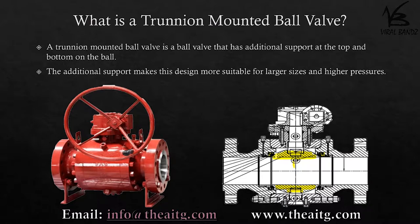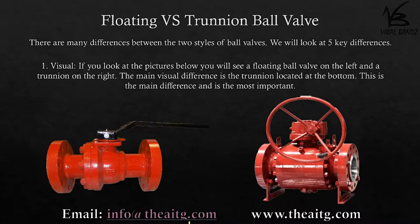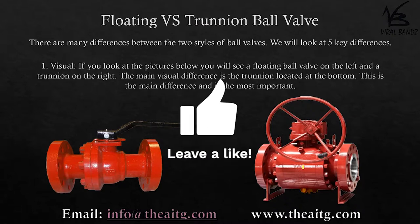creating the bubble tight seal. There are many differences between the two styles of ball valves; we will look at five key differences. Visual: if you look at the pictures below, you will see a floating ball valve on the left and a trunnion on the right. The main visual difference